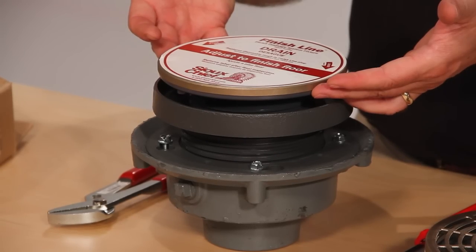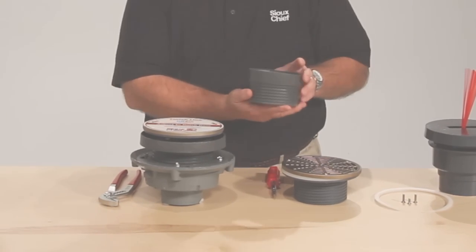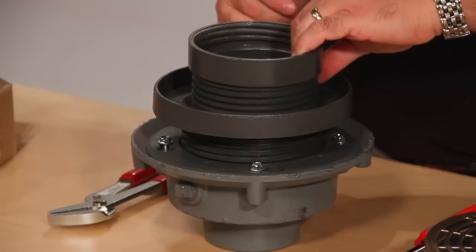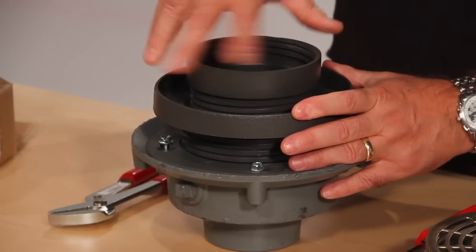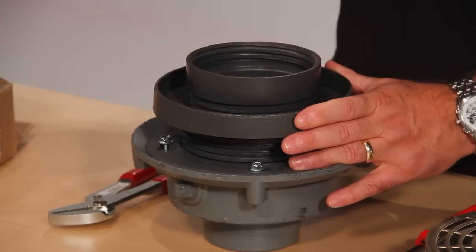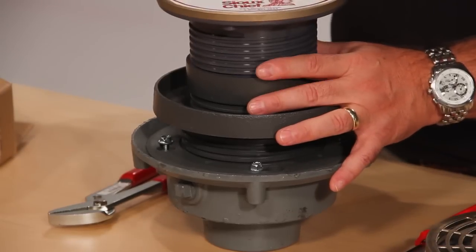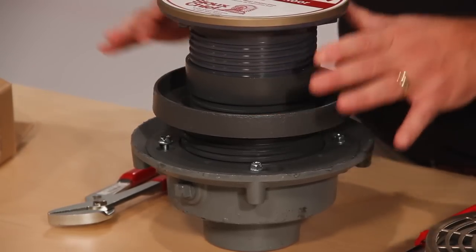If you need more than an inch and a quarter of adjustment after the pour, we have extension nipples. Remove the finished fixture. The extension nipple is applied into the coring sleeve — adjust as necessary, or stack more if even more adjustment is needed. The finished fixture is then located into the extension nipple to the finished floor height.